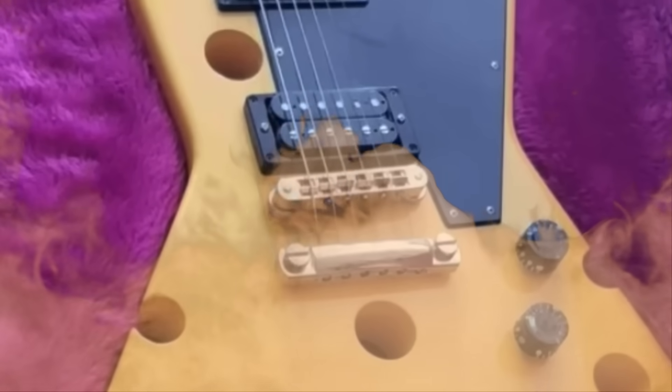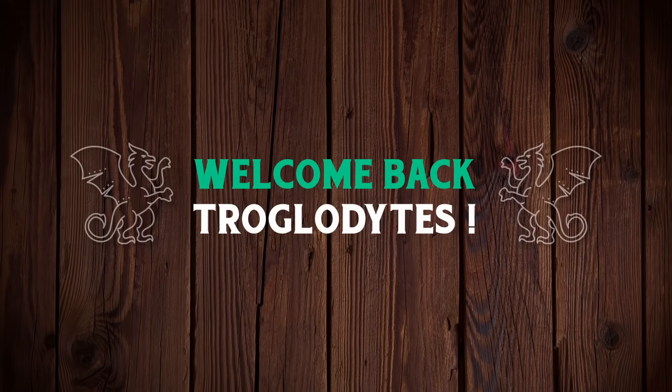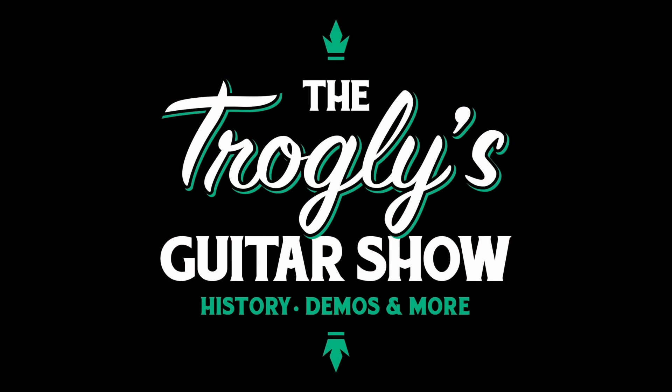The story gets stinkier. Welcome back, Troglodytes, to your Daily Dose of Guitar Information, the Trogly's Guitar Show.